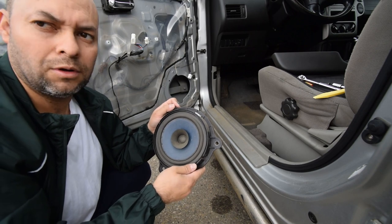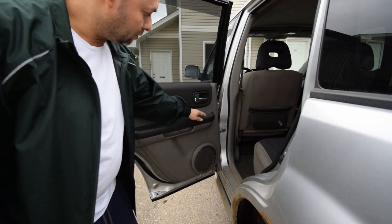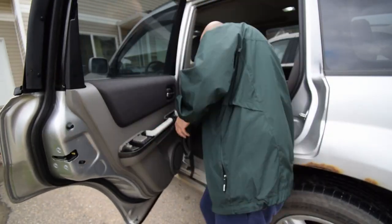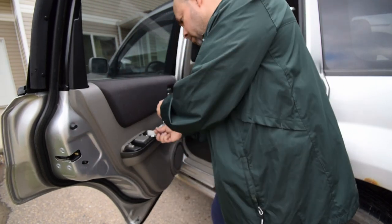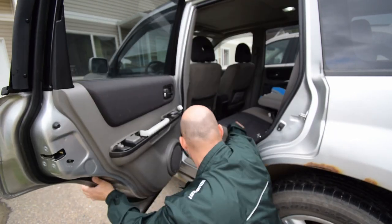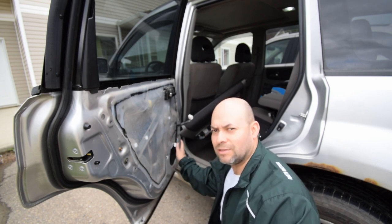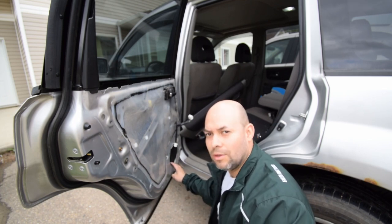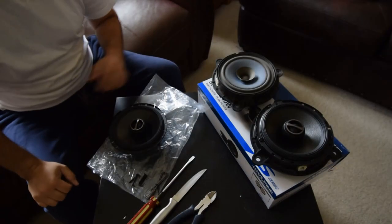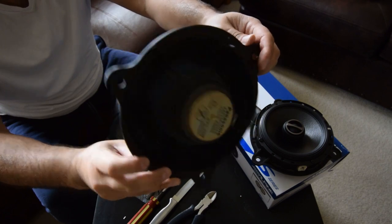And there is the factory speaker - nothing fancy of course. So we'll move over to the back door and do that one as well. The rear driver's door is pretty much the exact same thing - remove the trim piece here, start at the front with this one, and that will only have three screws on it. We've done the rear driver's door and as you can see, the speaker is already out. To remove the other two is the exact same procedure.